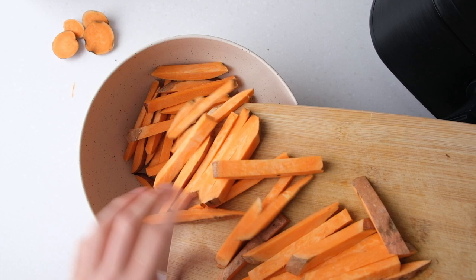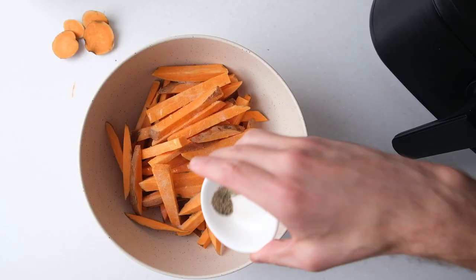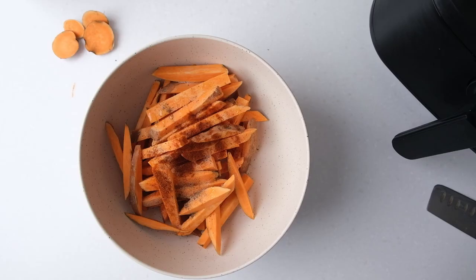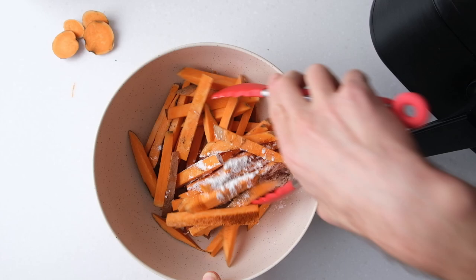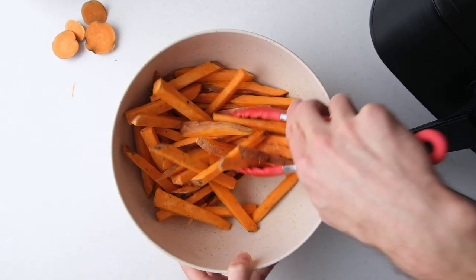Transfer the cut sweet potatoes to a clean mixing bowl and add two teaspoons of avocado oil, a half teaspoon of salt, an eighth teaspoon of black pepper, a quarter teaspoon of garlic powder, a quarter teaspoon of paprika, and two teaspoons of cornstarch — though again, this is optional. Mix everything together until the fries are evenly coated.